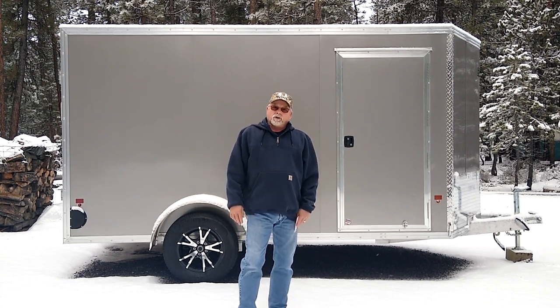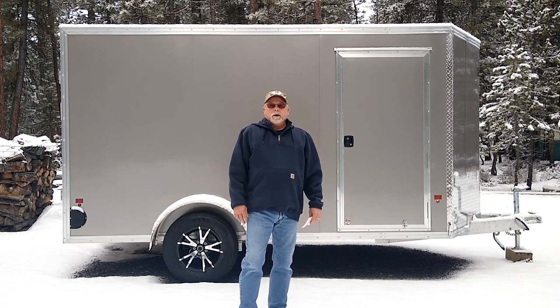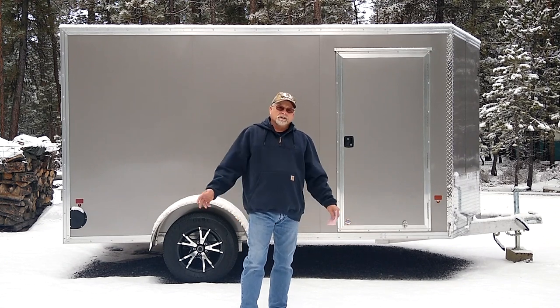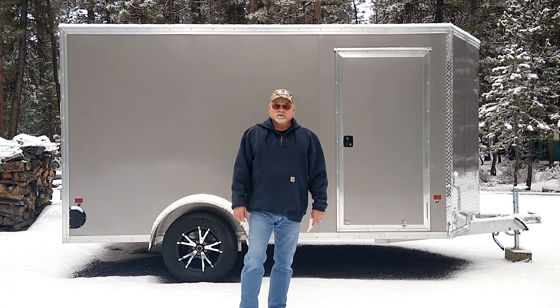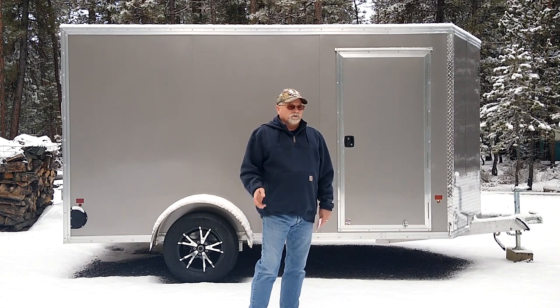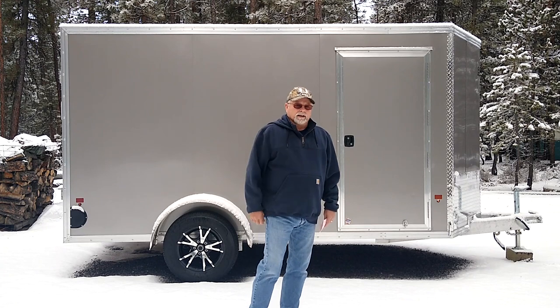We're still discussing exactly what that will be, so you guys can come along over the next few months and you'll see this thing metamorphosis into a camper trailer. I think I'll do a walk-around with you and show you the trailer as I talk about some of the features.